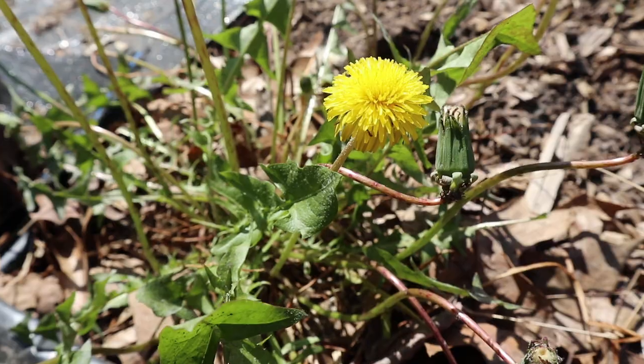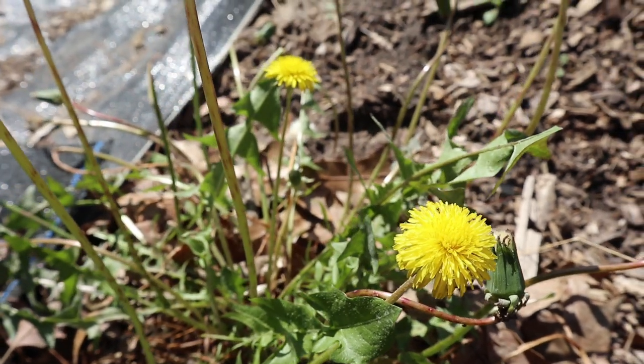I also want you to remember that sometimes a weed is not a weed and can be beneficial to your garden — like a dandelion. Not only do dandelions attract a ton of pollinators, they are also edible. Some people even plant fancy Italian dandelions, but the common dandelions are just as good, especially for the roots and making coffee.